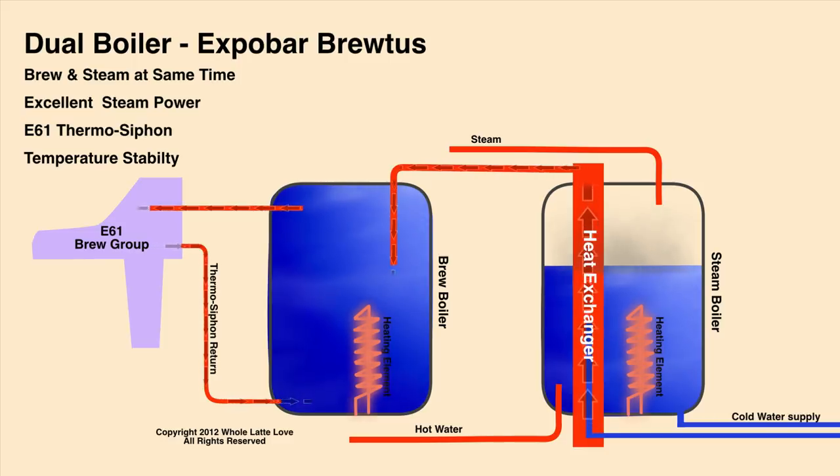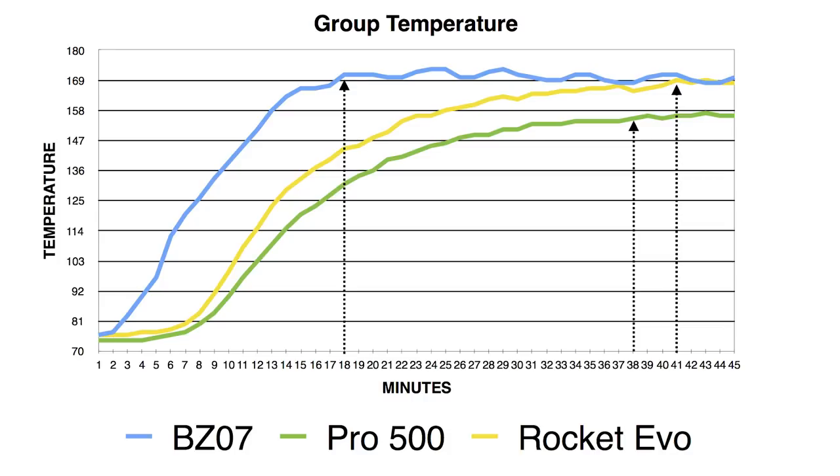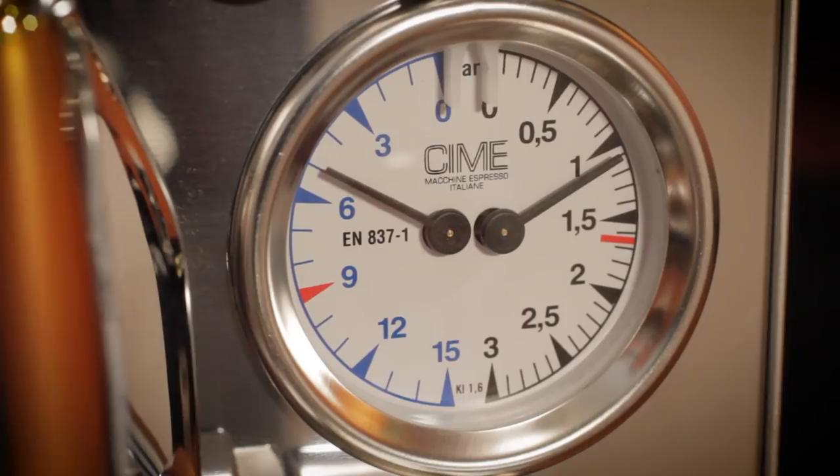After the basics, I've got more than 1200 videos on everything coffee — reviews, tests, comparisons, techniques. If it's coffee related, I've got a video for it.